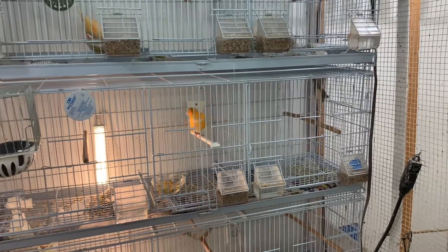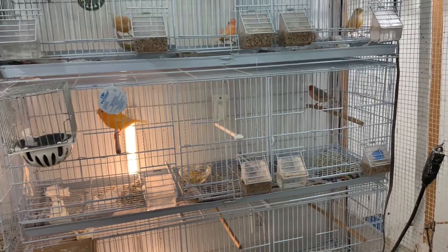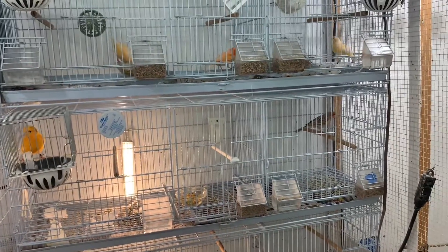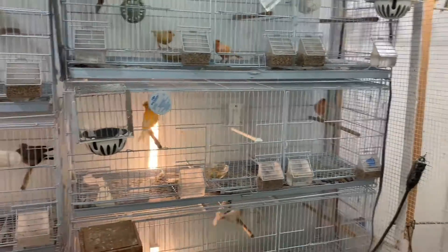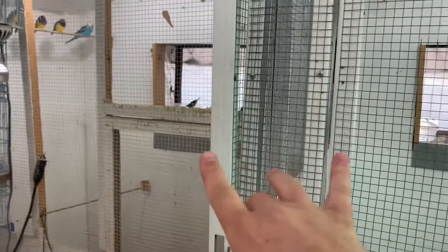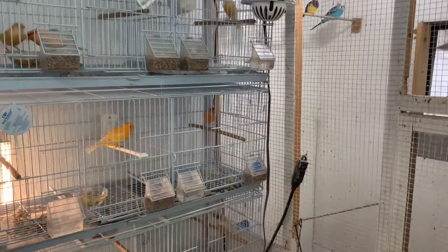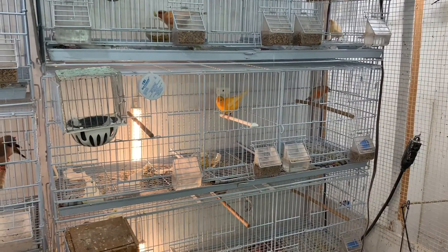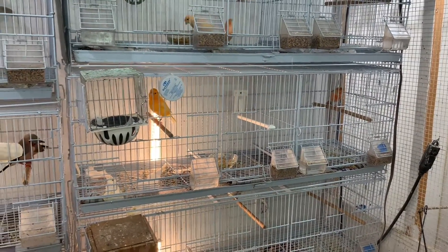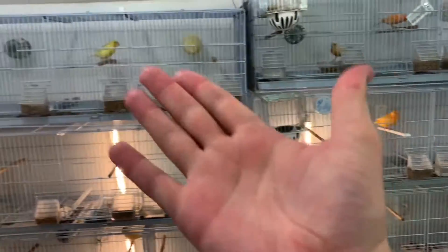Sometimes you've got to be patient and give it a couple of weeks. If nothing has happened and the birds are in breeding condition, then let's change it up. If all else fails and they don't come into breeding condition, I'll probably separate the genders and put them back out in the aviary so they can continue to adjust to the sun and warm temperatures, which should help bring them into breeding condition.